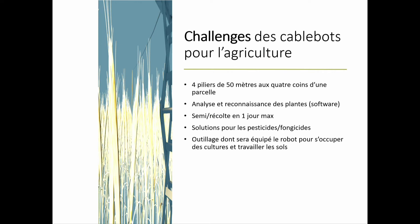That's not a done deal yet. The biggest challenges are: first, we need to install four masts up to 50 meters high per land lot. Second, we don't have agronomical expertise and we need help with plant analysis and recognition. Also, farmers told us they want the seeding and harvest phases done in one day — but doing that one by one for wheat means millions of plants per hectare. We also need organic or mechanical solutions for pesticide and fungicide, and the tools will undergo wear and must be treated as consumables that need to be distributed.